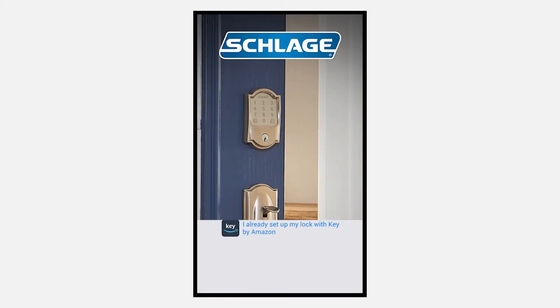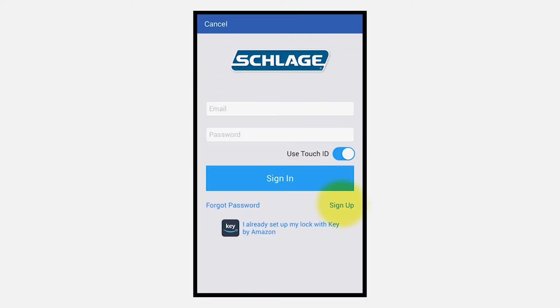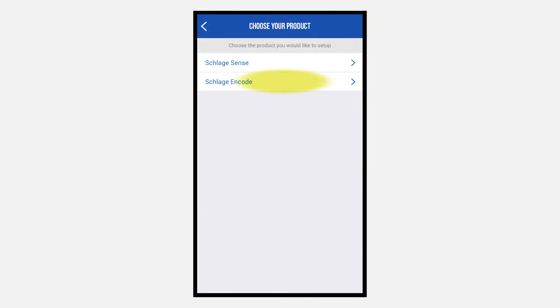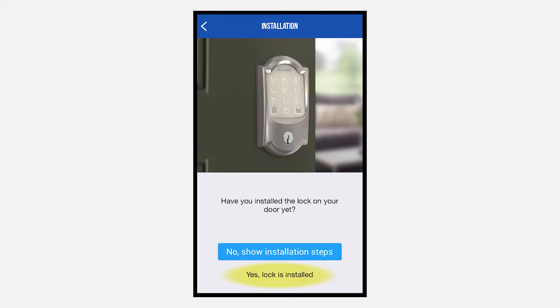Open the app and create an account by clicking Sign Up on the bottom right of the app. Tap the lock icon on the upper right side. Select Schlage ENCODE. Click Yes, your lock is installed.